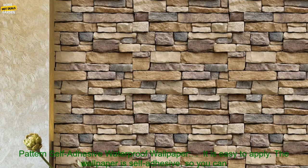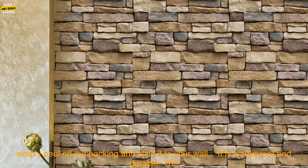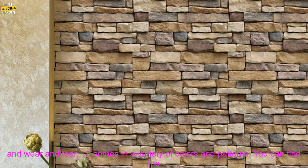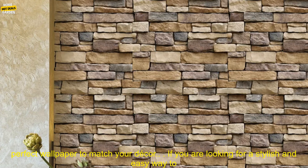Here are some of the benefits of using 45cm Stone Brick Pattern Self-Adhesive Waterproof Wallpaper. It is easy to apply — the wallpaper is self-adhesive, so you can simply peel off the backing and stick it to your wall. It is also waterproof and durable, made of PVC material, which means it can withstand moisture and wear and tear.